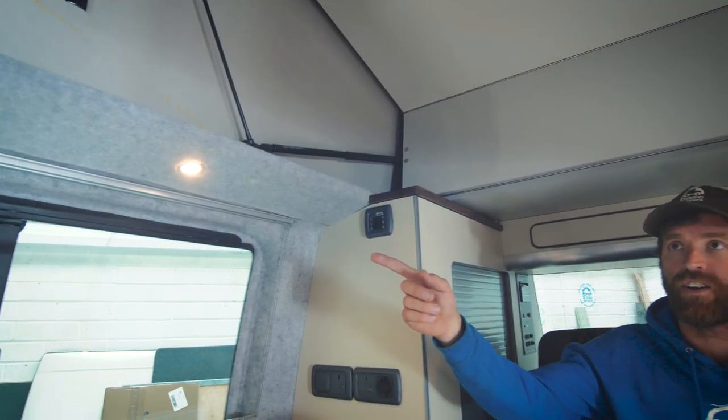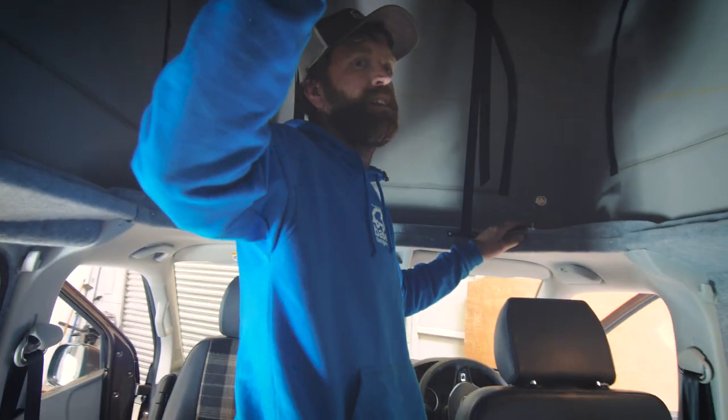You basically have a double switch up here — one switch controls this side, the other switch controls your lighting above the cooker, and then up in the roof space for when you're in the roof bed.